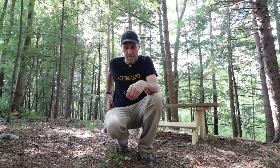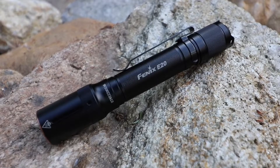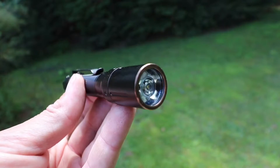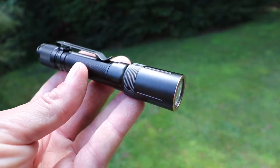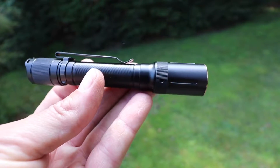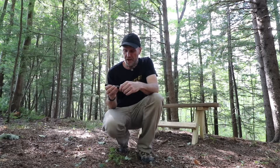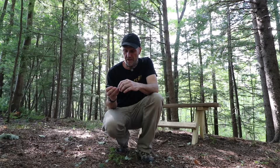Well, hey everybody, how is your Not Thursday going? Mine's going rather well. I'm excited because I have a new Fenix flashlight, and Fenix is undoubtedly one of my most favorite brands because of the craftsmanship and the quality in general, but it's them buttons.